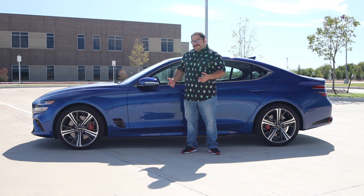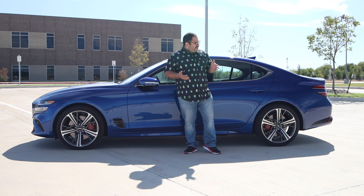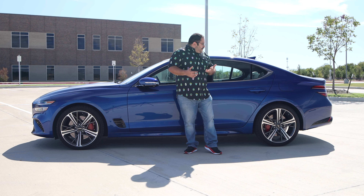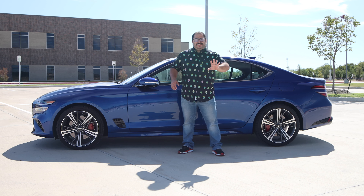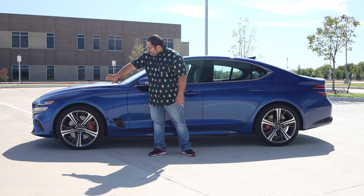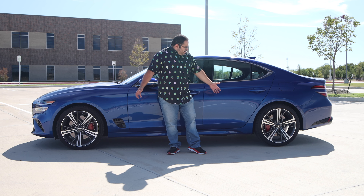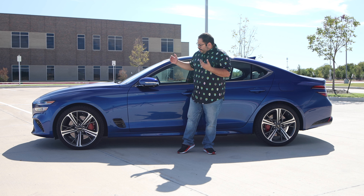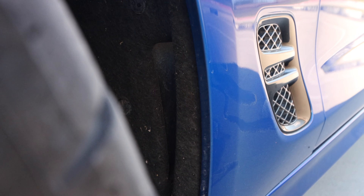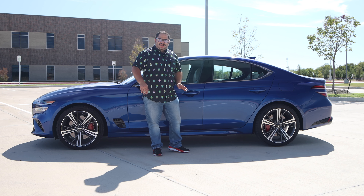We get to the side and it's very simple — nothing stands out in a bad way, and maybe not super wow in a good way either. It's very Audi-like side profile, which is a good compliment. We take a look and have the headlights peeking over, the nice 19-inch wheels with the staggered setup, which look right with the proportions of the vehicle — so 19 is the way to go. We do have a little functional vent down there. As far as the side, it's more of a sculptured line as opposed to a chiseled line, so it's on the soft side.